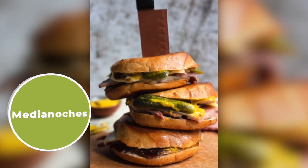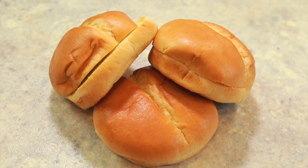It's called a media noche sandwich. It's very similar to a Cubano sandwich except that it has a different type of bread, which we're going to go over in a little bit. The first thing that you're going to need to get started is some pork.